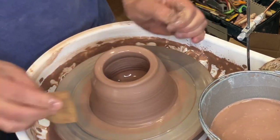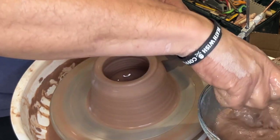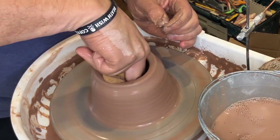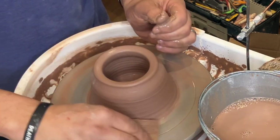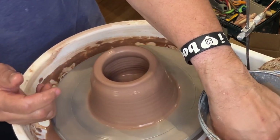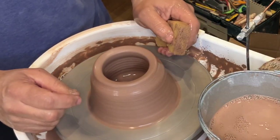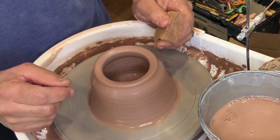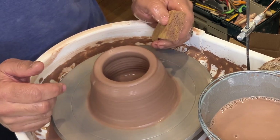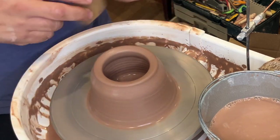So that's my first pull. That's as far as I'm going to take it for this demo — I've got a couple of other videos on throwing cylinders and bowls where you'll be able to see the full process. For now, that's a great place to stop. Thanks for joining me, and remember to subscribe so that you get notifications of any new demos and new videos. I will see you again soon. Take care. Bye.